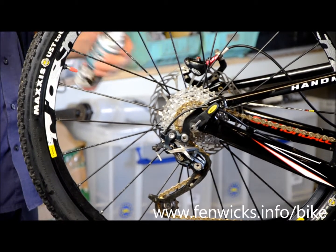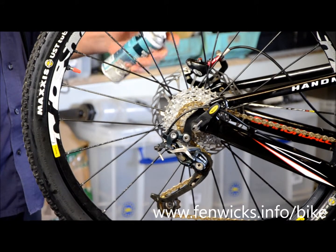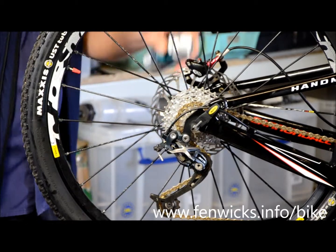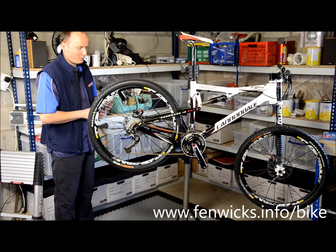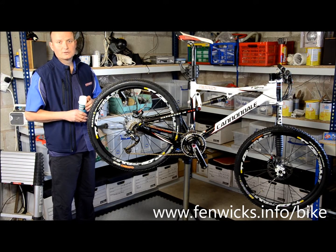Now all you need to do is give it another rinse through with the disc brake cleaner and then leave it to dry. Any excess should be dripped onto a cloth on the floor and then disposed of accordingly. Just leave it to dry — job done.